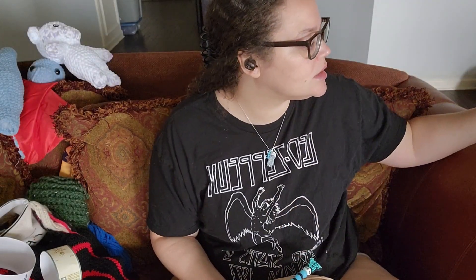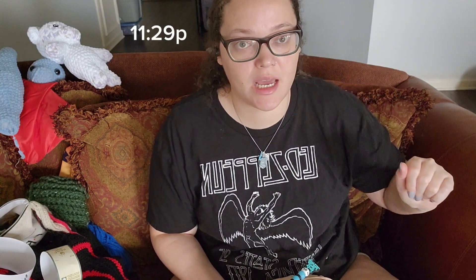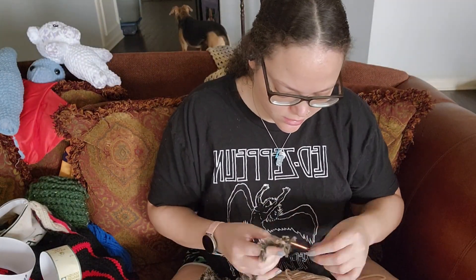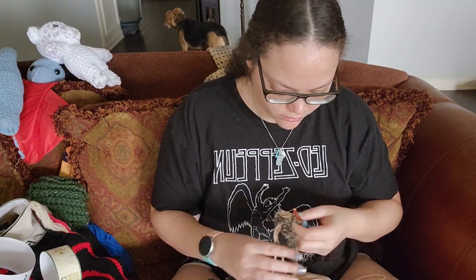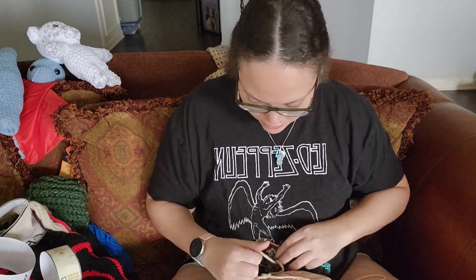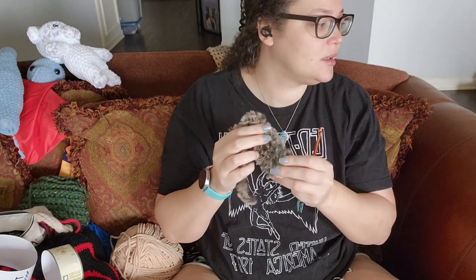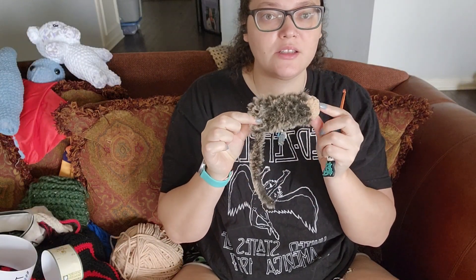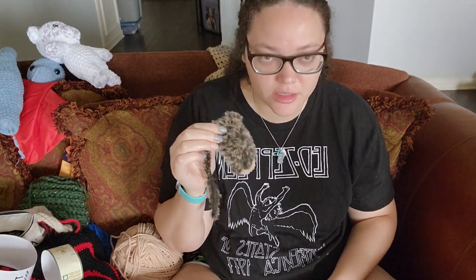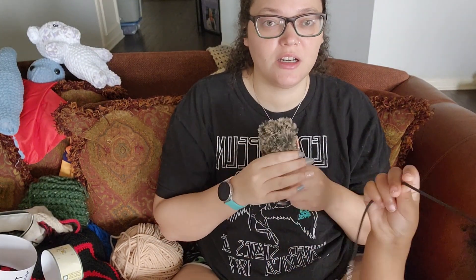Let's go ahead and do the time — right now it is 11:29. I've got one arm and it's 11:37. That took a hot minute to do because this is my first time using faux fur yarn for this much of something.